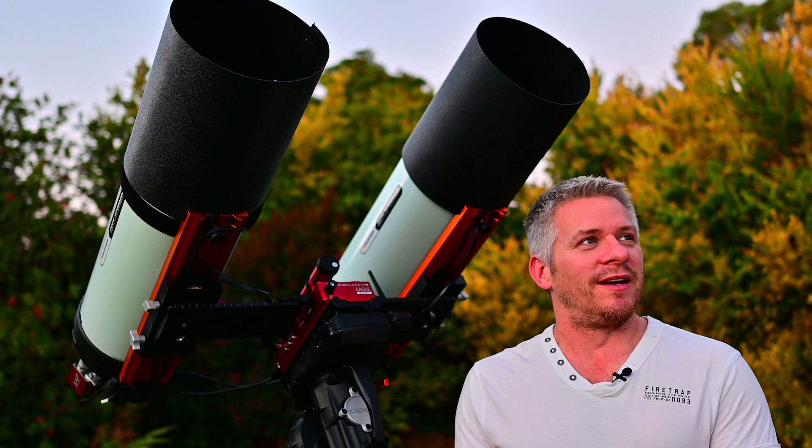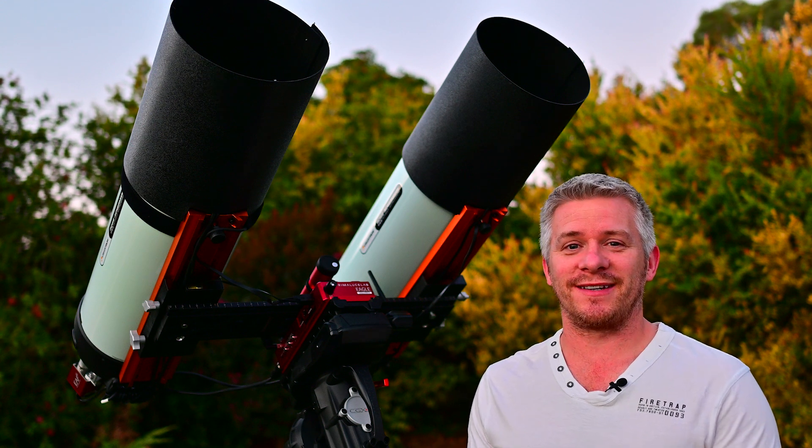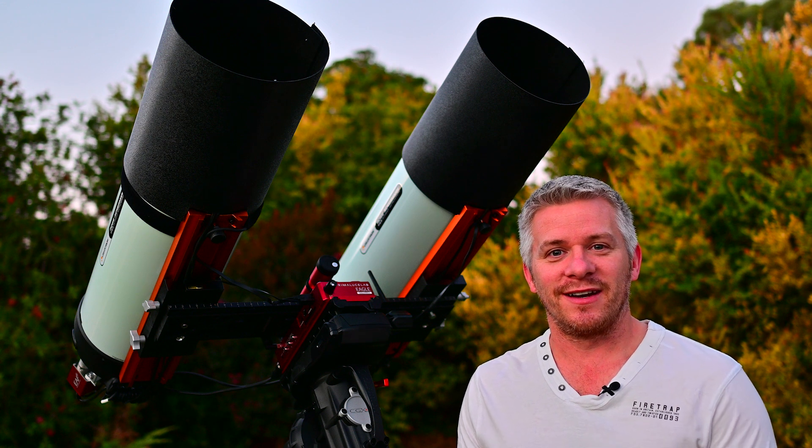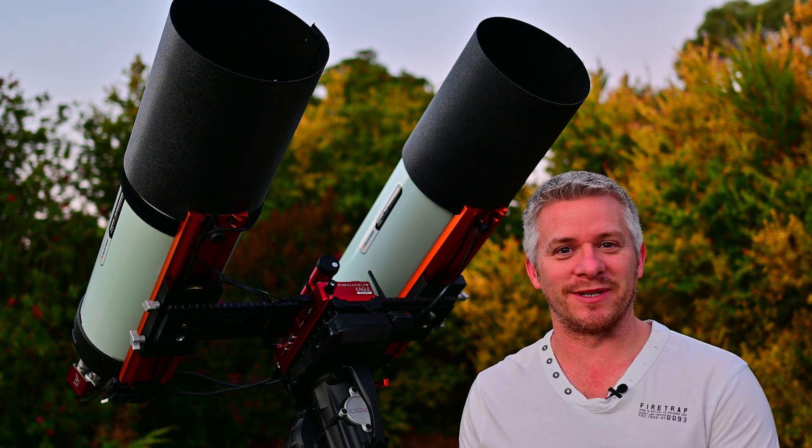Another beautiful night here and I'm just going to have to wait for it to get a little bit darker and we can get things underway with imaging the Running Chicken Nebula.